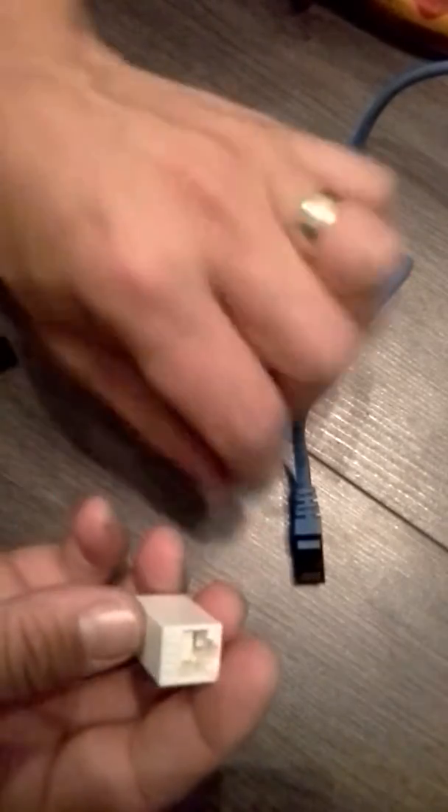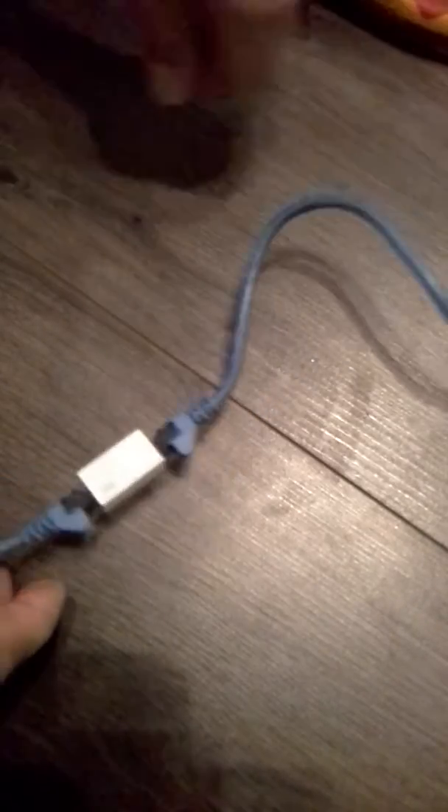What that allows you to do is you plug the two cables together without having to cut them or join them. And connect them properly together like that.